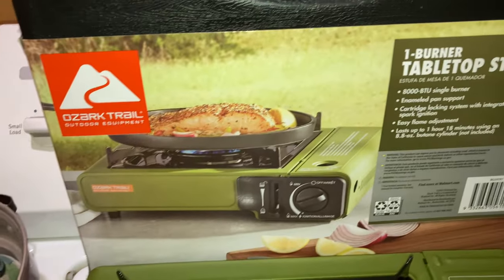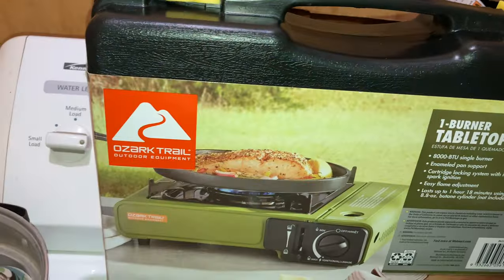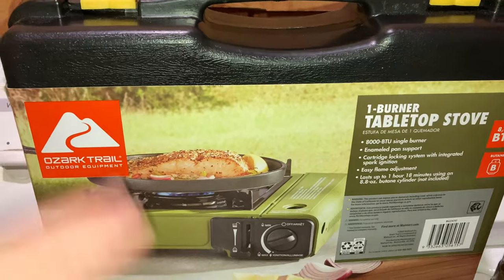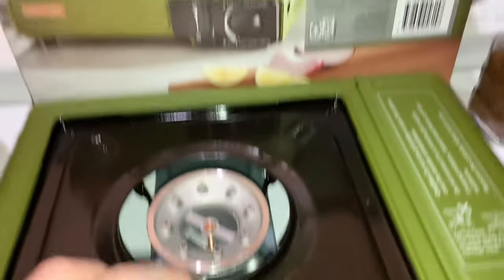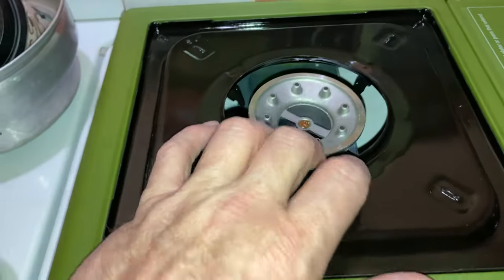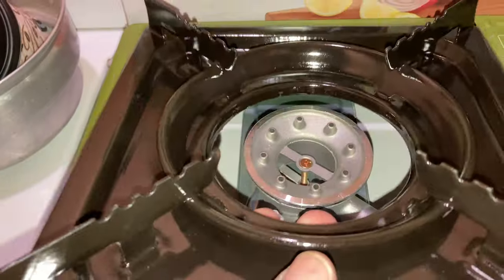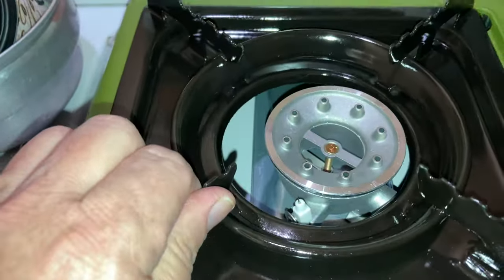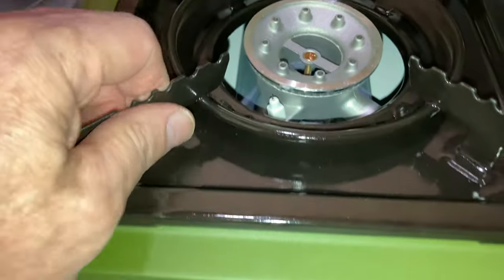This is the Ozark Trail one-burner tabletop stove. It comes like this with the burner upside down, stored inside this little suitcase. All you do is unlatch it right here and it opens up like a regular small suitcase. All you do is take this burner, flip it over — there's your burner. This is your burner rack, it goes on top just like that.